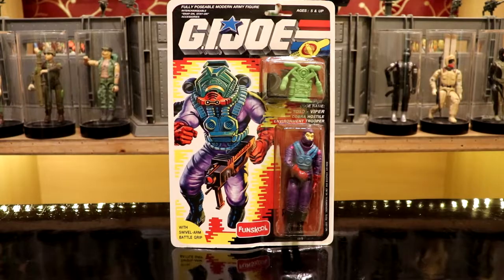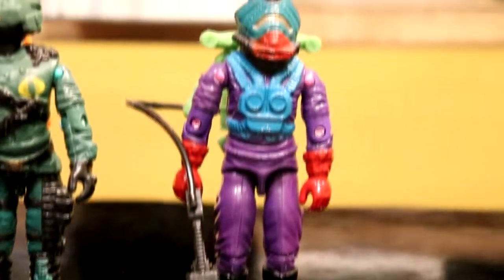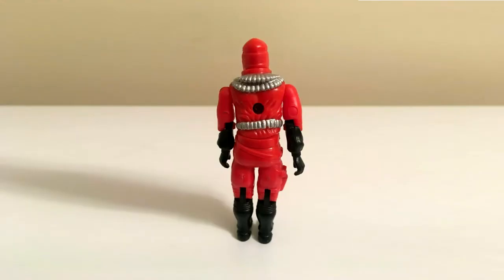The next lineup of Cobra troops in the FunSchool line came in Wave 4 in the mid-90s with the introduction of the Hydro Viper, the Night Viper, and the Toxo Viper. The Toxo Viper had a brightly colored backpack and missing paint apps, most notably on the helmet compared to the Hasbro release. A red straight arm version of this was also released as a promotional freebie in the early 2000s.